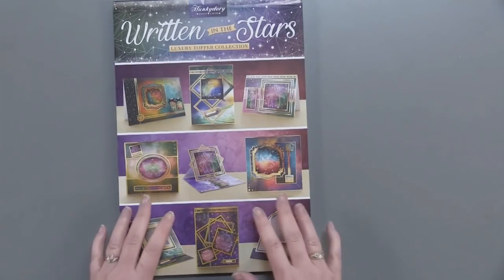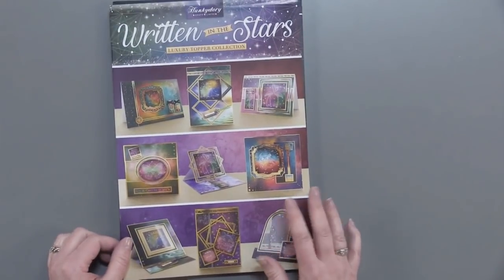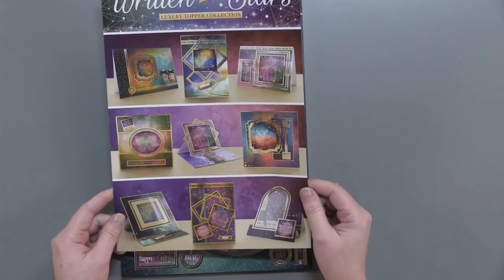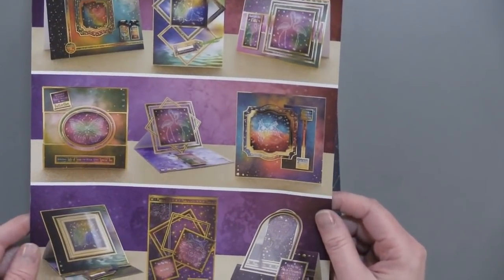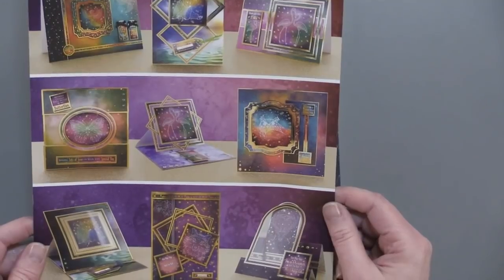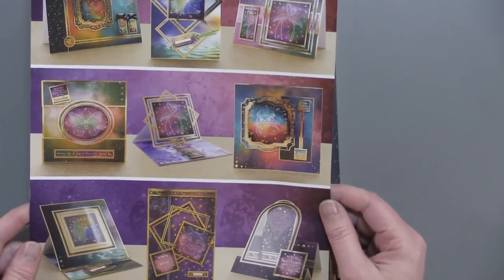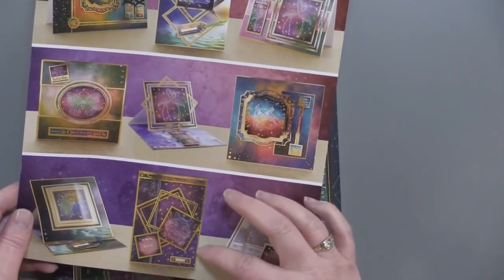I'm super excited to show you what's in this kit. One thing I really love about Hunky-Dory is the idea sheet they give you on the top of every kit — it's just loaded with all kinds of card ideas. I use it as my inspiration when I'm looking at ideas for webisodes. I love how they do their layering and oversized cards. We don't do too much of that in America; we like them to be very mailable and have an envelope with them. But it's really easy to make an envelope to fit your card, so I love that they think out of the box and do them in different sizes.